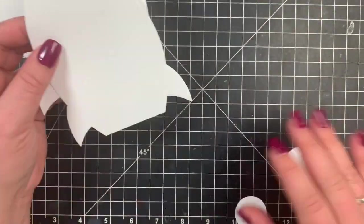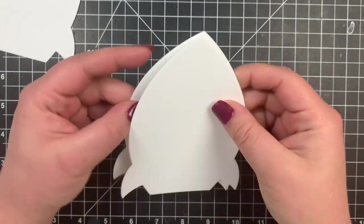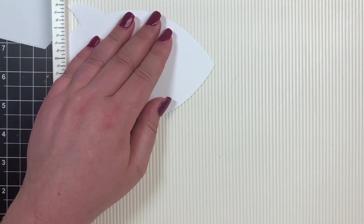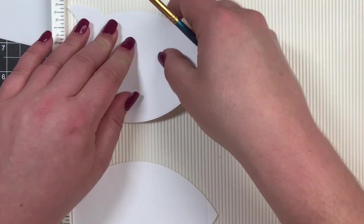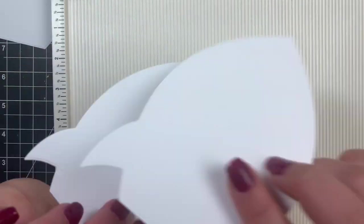I'm going to take the two lighter weight cardstock pieces and score these right on the very top, and this is what's going to create my card base. I can't find my scoring tool so I'm using the back of a cheap paintbrush. The first one is fine; the second one the paint came off the paintbrush handle, but that'll be covered.